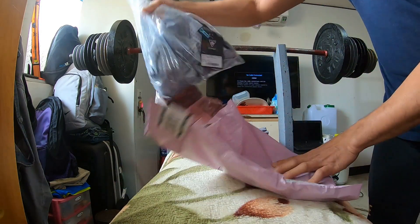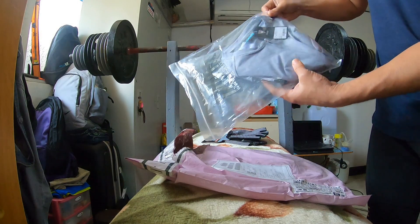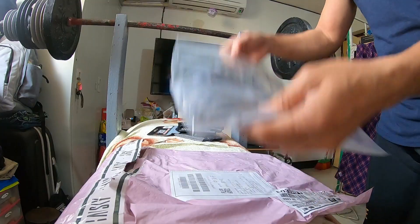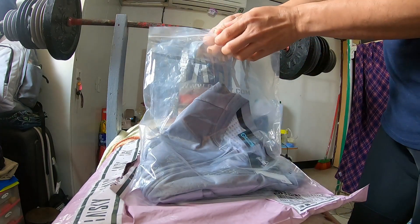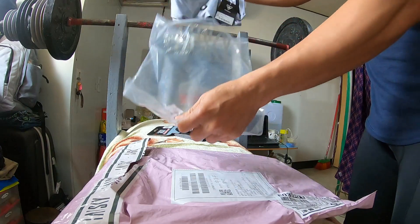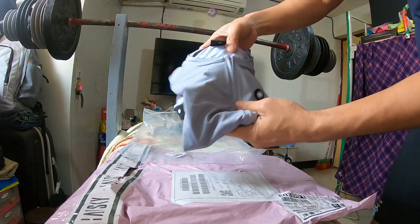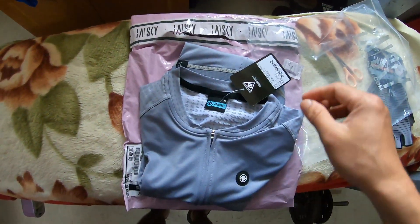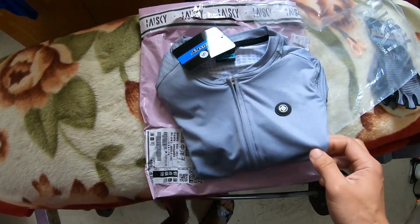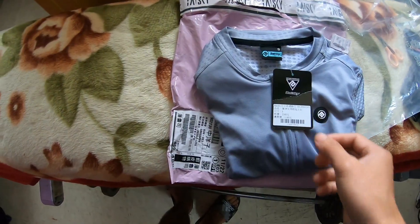Ito yung jersey ko. Yung cycling jersey — Baisky. Size nya small. Tapos yung kulay nya gray — yan ang kulay na gray. Yun ang pinili ko kasi parang nagustuhan ko rin yung kulay nya.